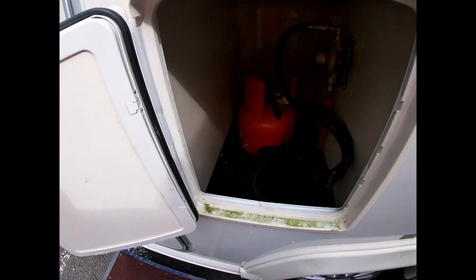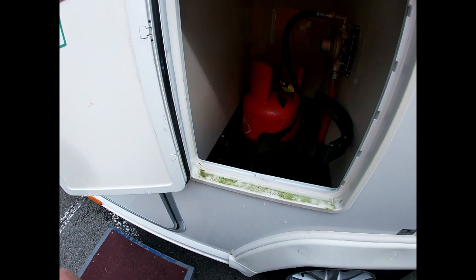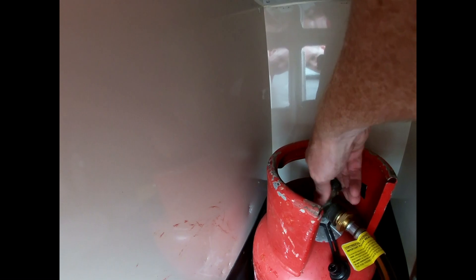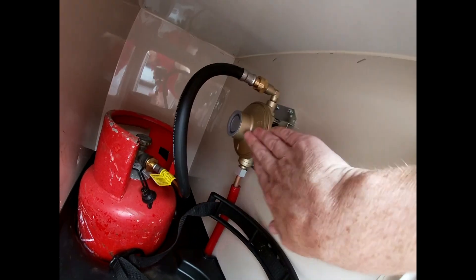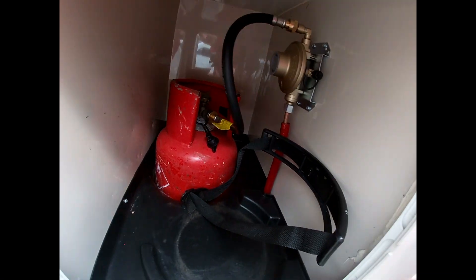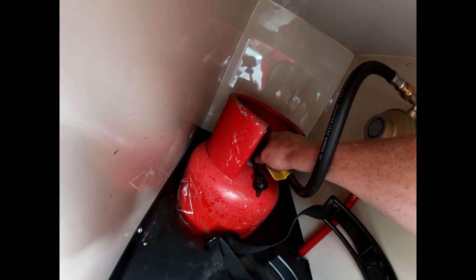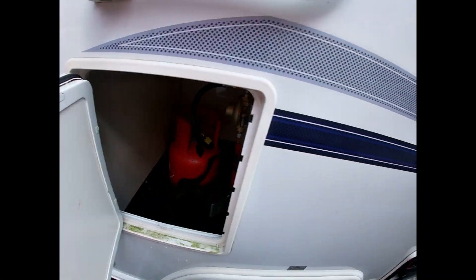Gas. This is set up for propane — you can see the red bottle sitting at the back there. When traveling, you must make sure your bottle is secured and also switched off by turning down the knob on the top. Once we get to site, we open it all the way up, which allows the gas flow to come through our pigtail into our bulkhead regulator, which converts the gas pressure to the working pressure of the van. This propane hose goes in on an opposite thread into our bottle — so it's not left-hand loosey, it's the other way around. You'll need a gas spanner to remove it, and you want to make sure it's nipped up nice and tight so you're not leaking gas into the gas locker.